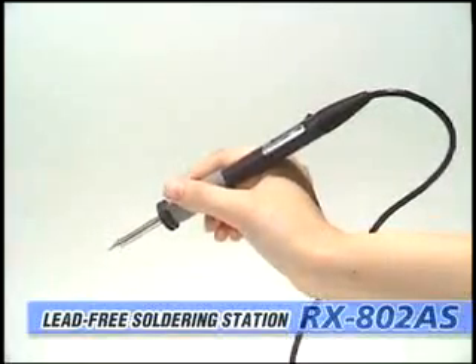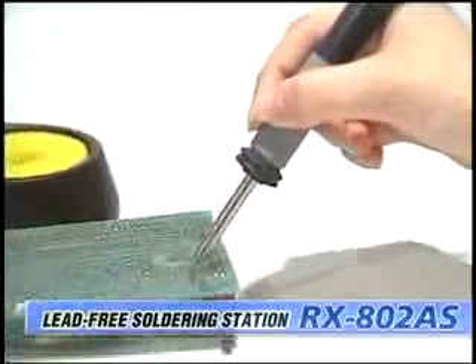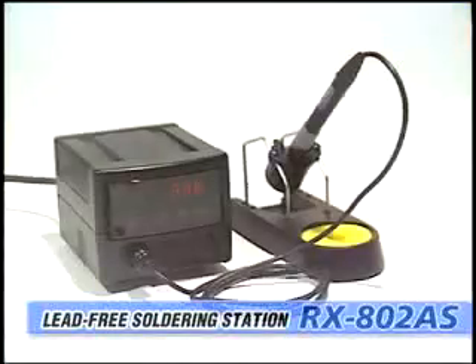The new ergonomically designed handpiece is slim and lightweight, making it comfortable to use for long periods. Now with a shorter distance from grip to tip, soldering has never been easier.